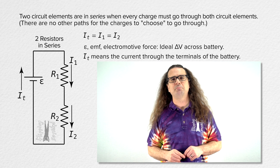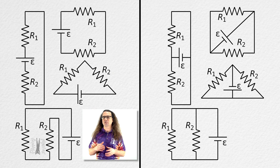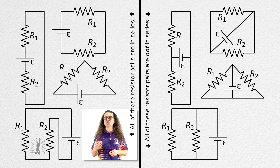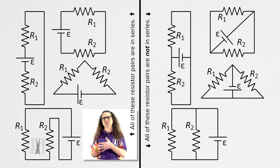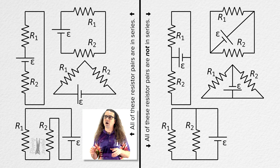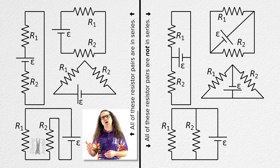Thank you everybody. Because identifying when circuit elements are in series can be confusing for students, let's take a moment to put eight example circuits on the screen. Each circuit has two resistors and one battery. All four circuits on the left side of the screen have two resistors in series, and all four circuits on the right side have two resistors which are not in series. I'm not going to walk through each one right now, so if you want to pause the video to look them over, feel free. If you need more help, I do have a video with color-coded animations of circuits which I think helps with understanding quite a bit.